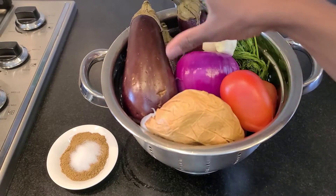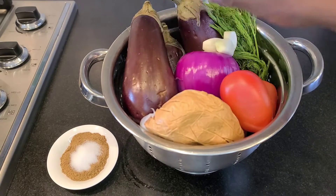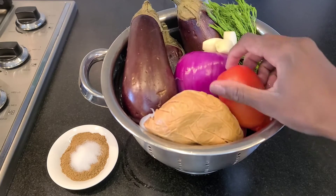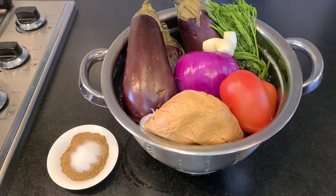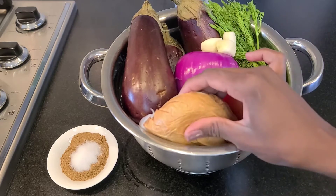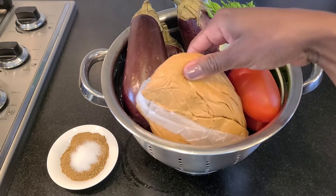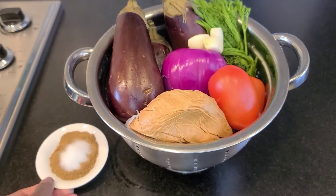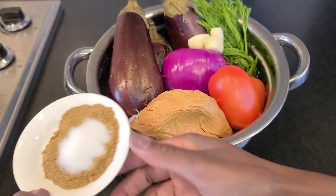You need eggplants — I have three medium-sized ones. Then you need tomatoes, also three. You need half an onion, three garlic cloves, some fresh dill, and peanut butter. We got this one from the market in Sudan. You also need your spices, especially cumin, salt, and pepper.